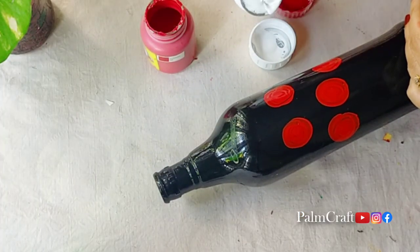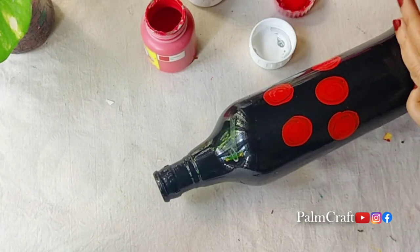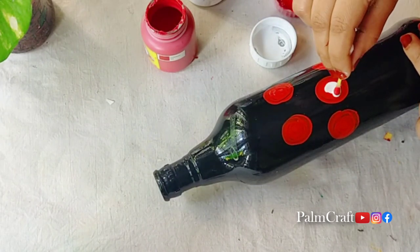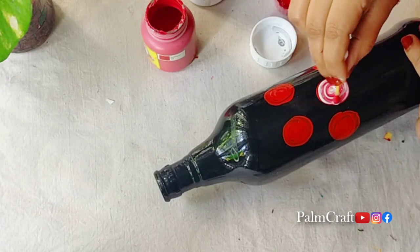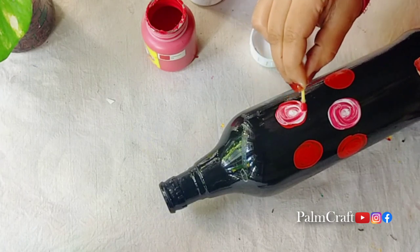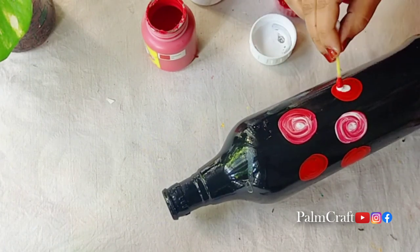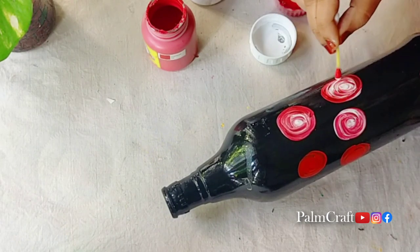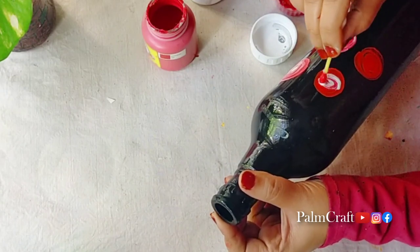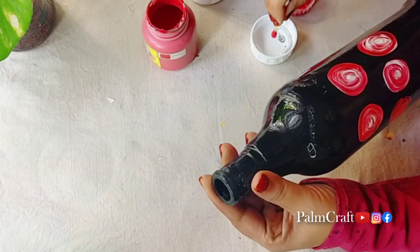We will put some white and yellow color paint. We will keep the red and white, and we will add the dots. We will add one of the dots to the right color. I am going to mix red and white to make a light pink color.